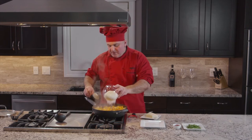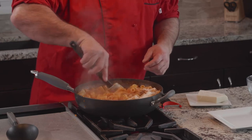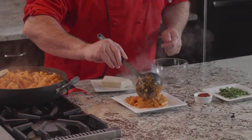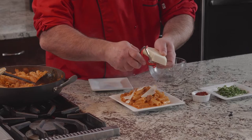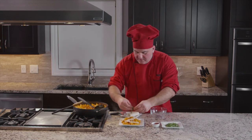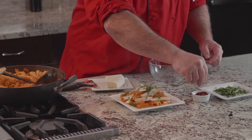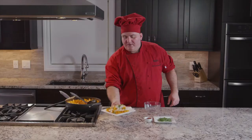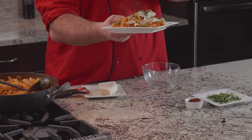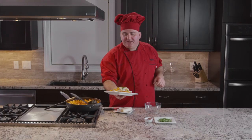We are going to put the pecorino romano in here. Now we take the pasta and put it in our plate. We are going to put a little bit of fresh basil all around, and a few chili pepper flakes on the side. Here we have our rigatoni with the Italian sausage, mushrooms, and pecorino romano in basil. Now we are going to pair the plate with our Chianti Lamole. Let's grab the wine. Really nice.